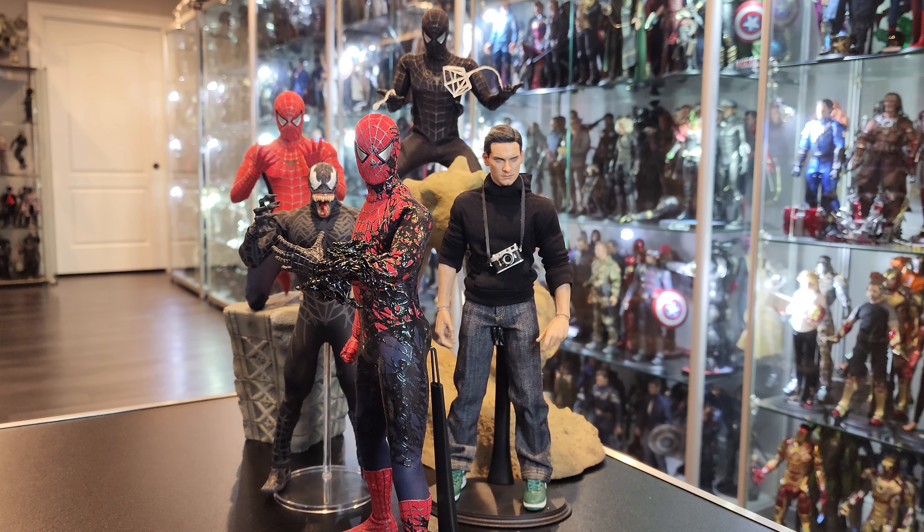Hello everybody, welcome back to another video. Today we have for you the Thunder Toys Venom Host Spider-Man figure.